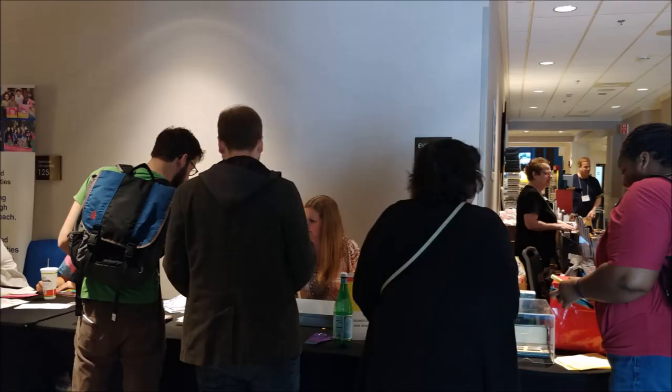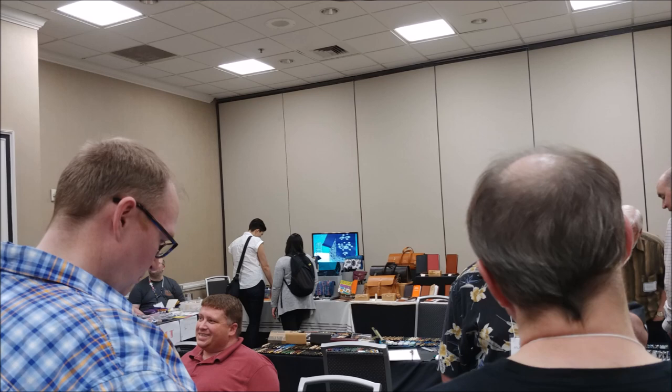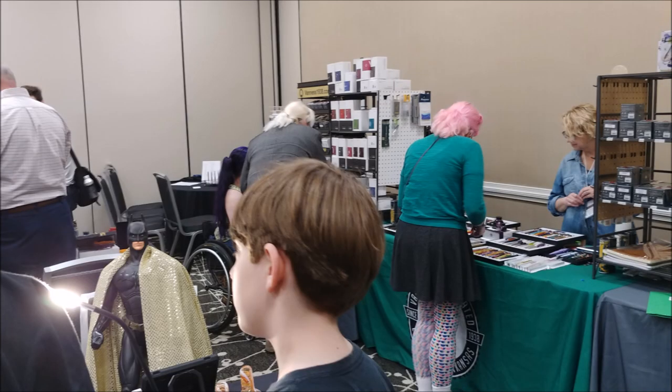Throughout the course of this video I'm going to do an overlay of some pictures from the pen show. I believe I have some short video clips I might be able to splice in. I'll overlay that to give you guys a look at what we saw. Also while I'm doing this, I'm going to do some ink swatches, so if you're interested in seeing how I do those, you'll get to see that.